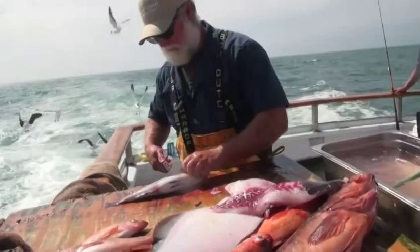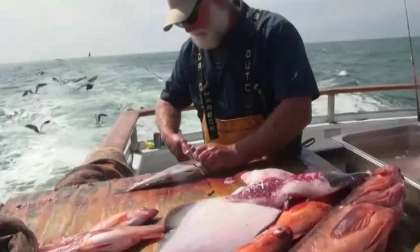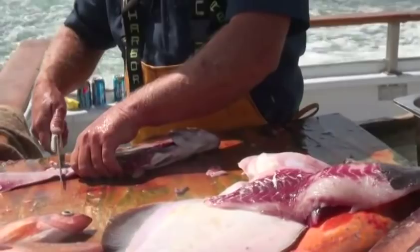Sean is one of the best fish cutters on the coast. He takes his time to make sure not to waste any of that meat, and also that you end up with no bones in your fillets.